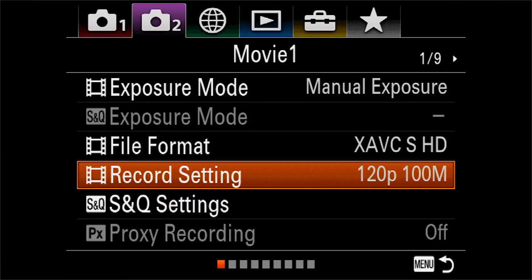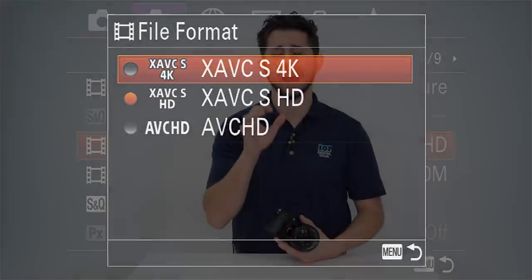I would recommend choosing the latter — doing the conform in the computer — as this is going to give you your best quality. If you're looking to do 4K and slow motion, at 4K the a7 III is capable of shooting at up to 30 frames per second.